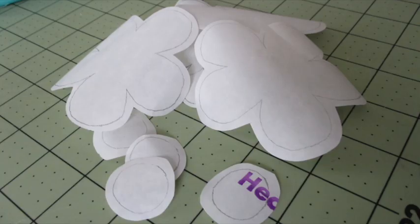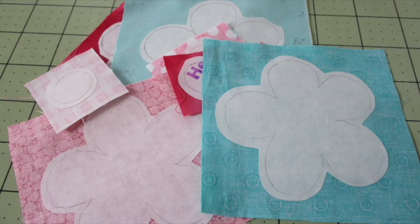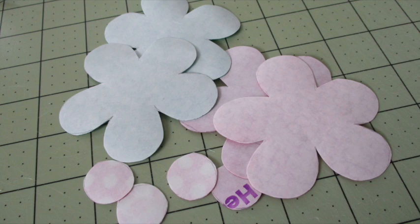Trace the flowers and the flower centers onto the paper side of the fusible web. Cut out each piece about a quarter inch outside the tracing line. Following the manufacturer's directions, fuse the pieces to the wrong sides of the appropriate colors of fabric and let them cool.